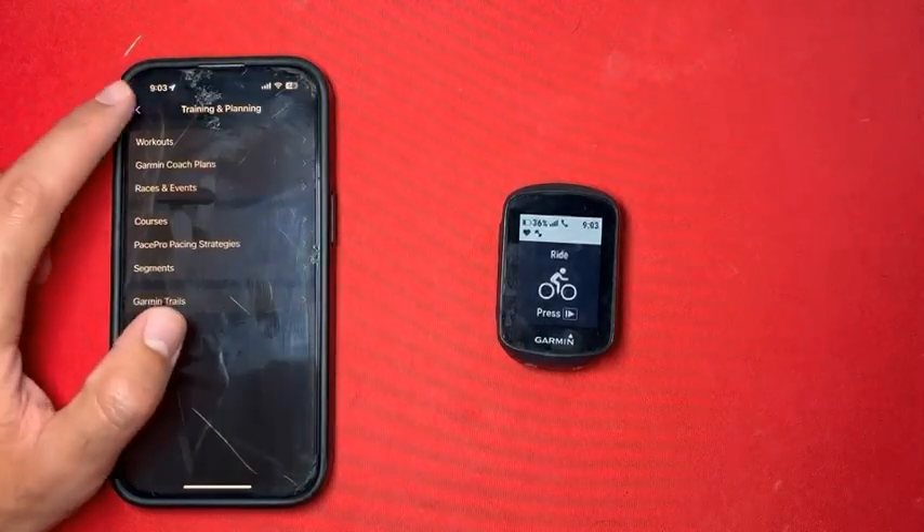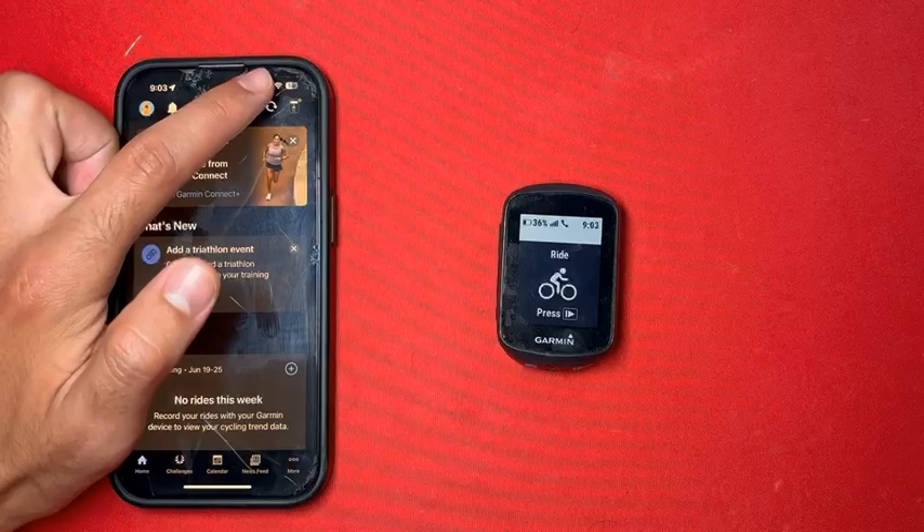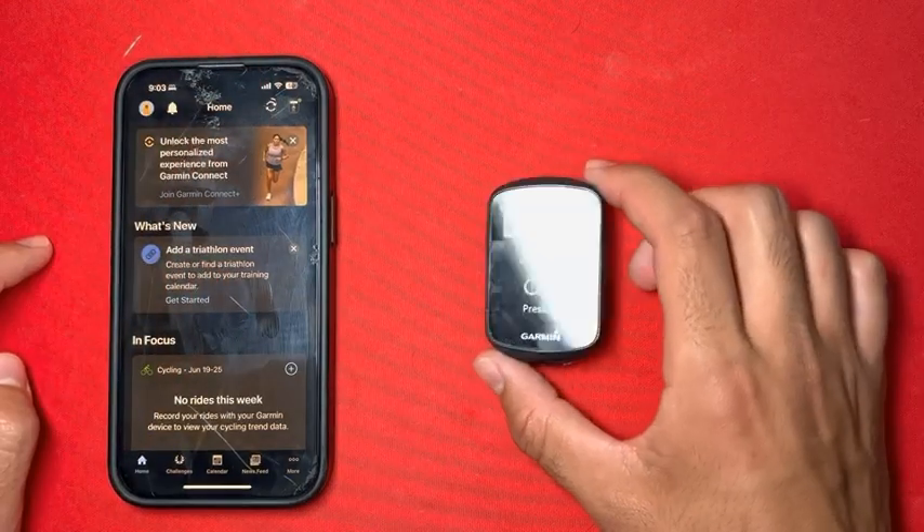Now, the next time we sync — which we can do by clicking this button right here — the course will be added to our Garmin by computer.